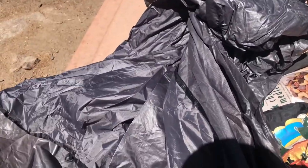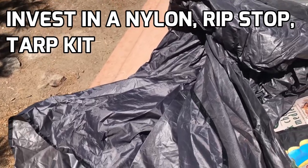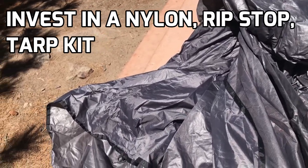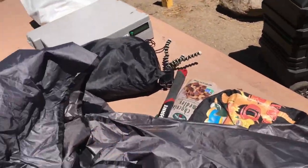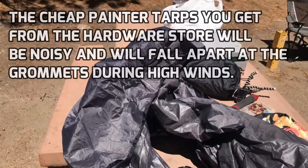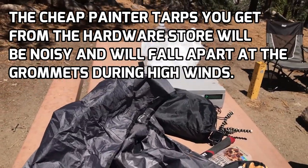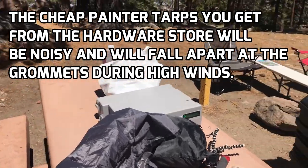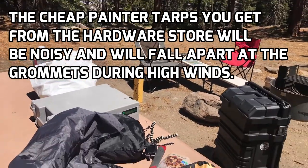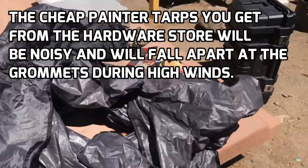You're going to want to use a nice nylon rooftop tarp that should run you about $40 to $50 — it's worth it. You can't use those cheap $6 painter tarps that you get from the hardware store, because they don't flex well. And I bet you that in strong winds, those things will break. This thing won't.